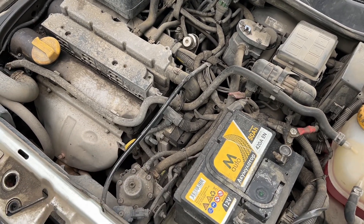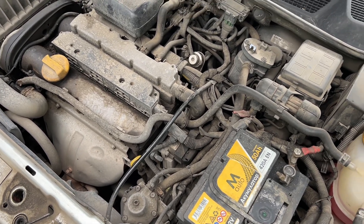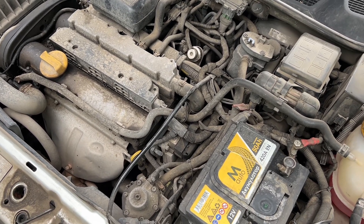Actually, I know it's the original one because the last time, before around 80,000 miles, I did not replace it — I bought the wrong one and I didn't have a new one.